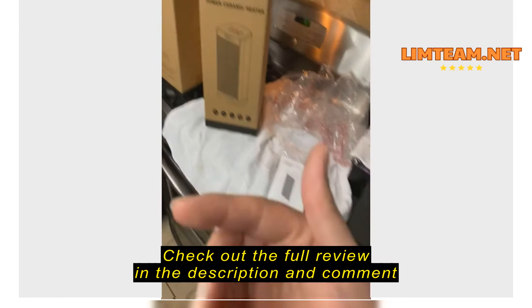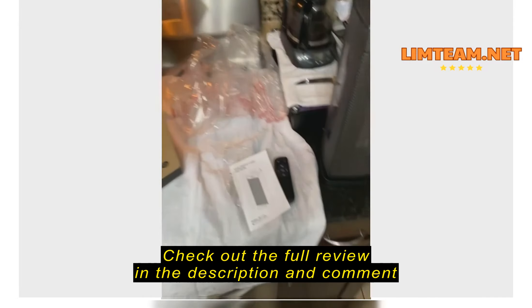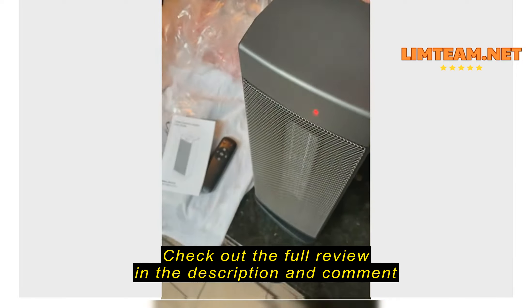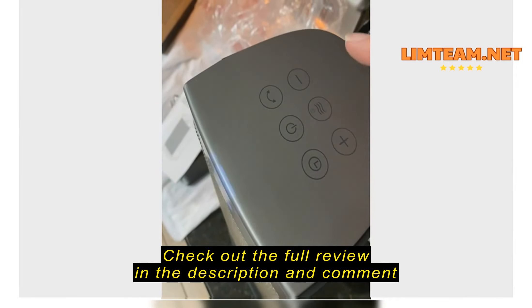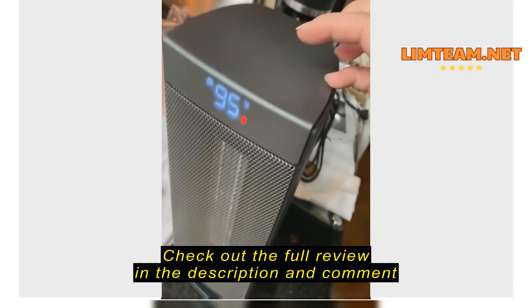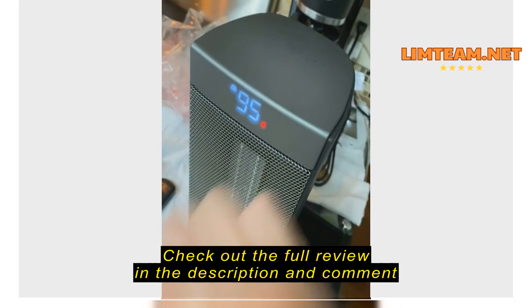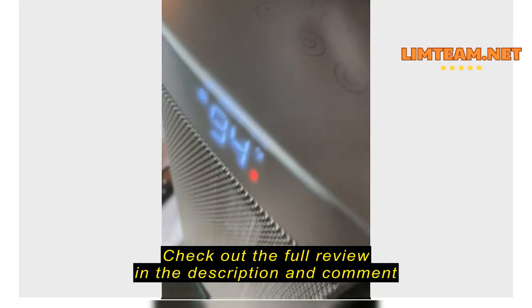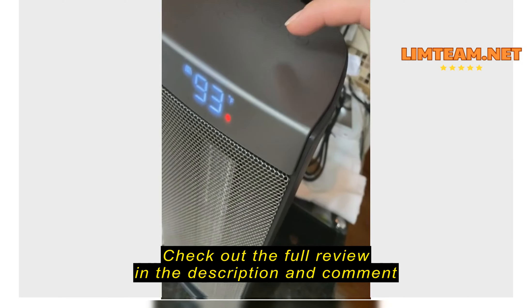I can already feel hot air coming out. Even though it's a small or medium-sized heater, I'm getting super hot and I can feel the heat from way over here. I'm sure this will heat a large room. Maybe I can leave this one in the kitchen — I actually bought another one to put upstairs.